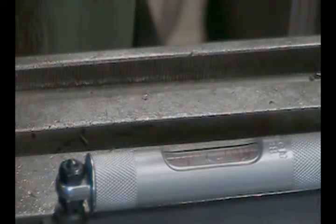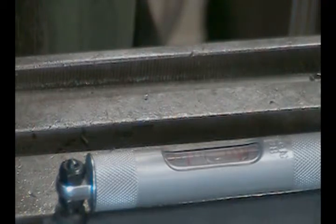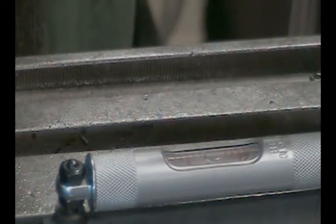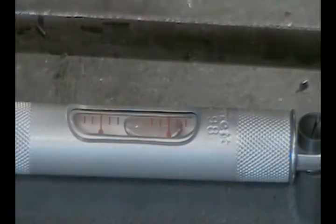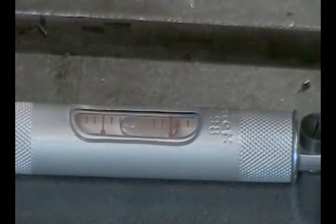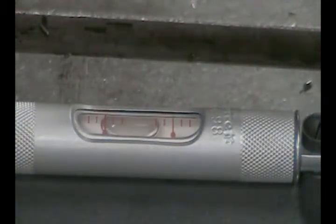Oh yeah, look at that — about a quarter bubble out, that's about it now. You see that on there? You see the bubble coming back in? It's almost there, get a little better look. Take that up a little bit more. How are we doing now? Oh, a little too much.